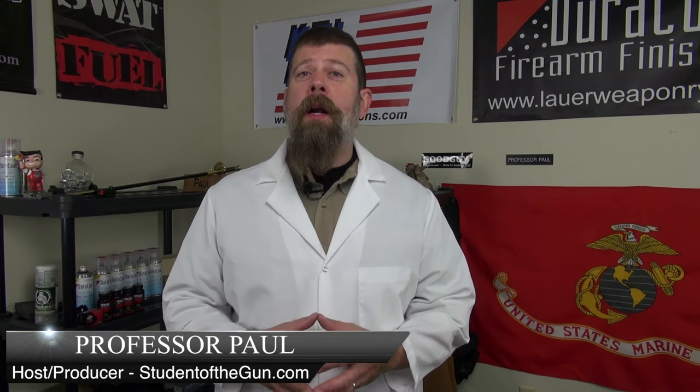Welcome back to Student of the Gun Homeroom. I am fueled up and ready to talk, and what am I going to talk about today? I'm going to talk about the TP9 SA.